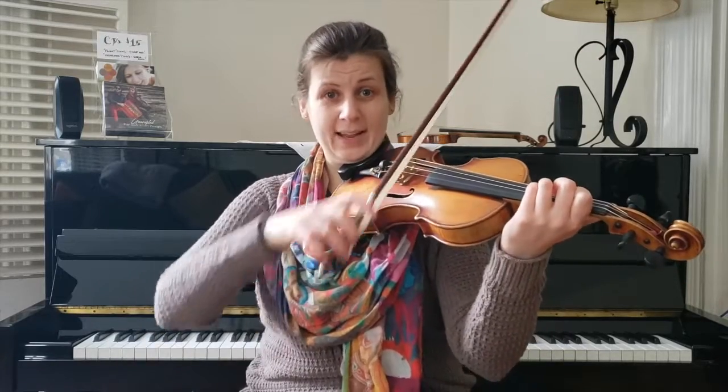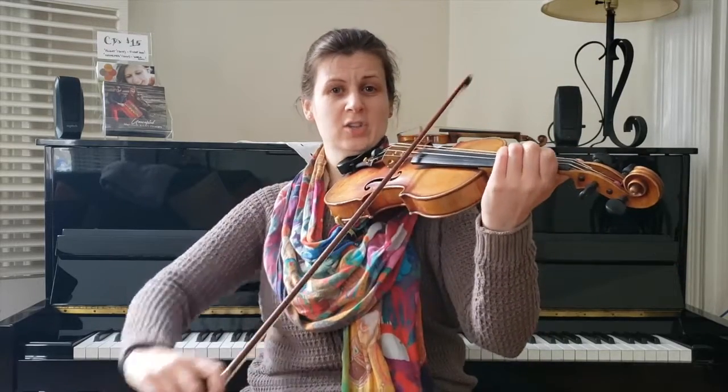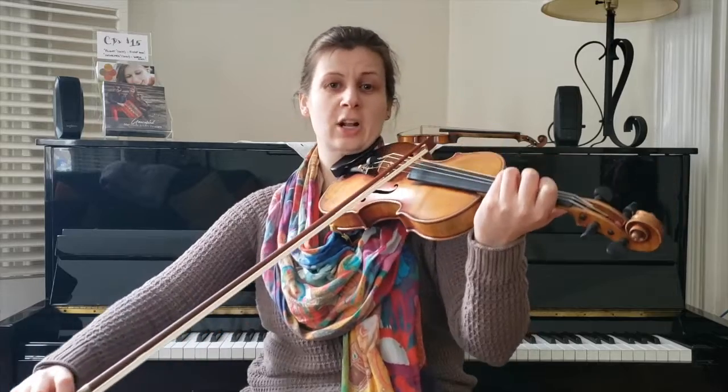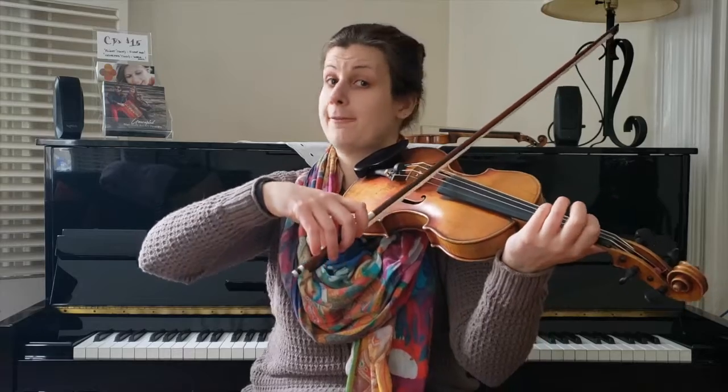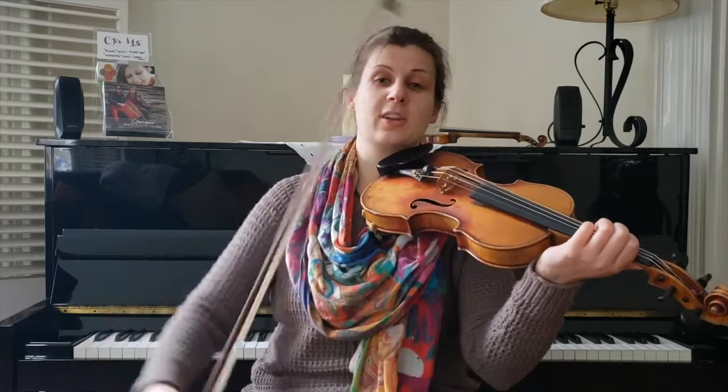Very carefully — hook three is three separate, three slur, and then there are two extras. Check it out: one, two, three, slur. Three starting up bow — one, two, three. And here's my extra. I'll finish the next bar ready to go down bow.